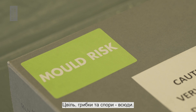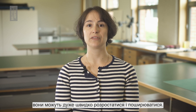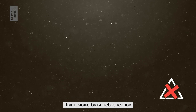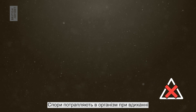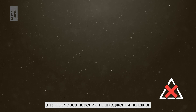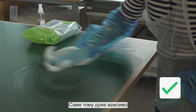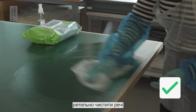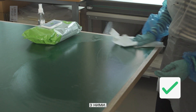Mould, fungi and spores are everywhere. In conditions with high temperatures and humidity, they can grow and spread very quickly. Mould can be dangerous for humans by causing allergic reactions and infections. Spores enter the body through inhalation and through small breaks in the skin. This is why it's very important to clean items thoroughly with the right equipment to protect anyone who comes into contact with it.